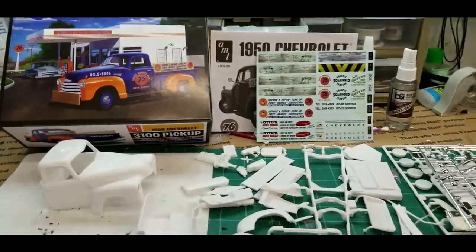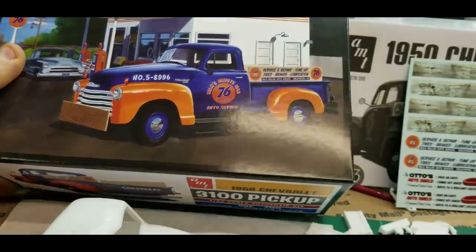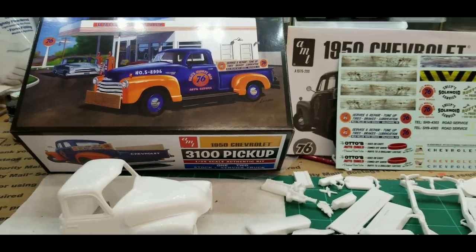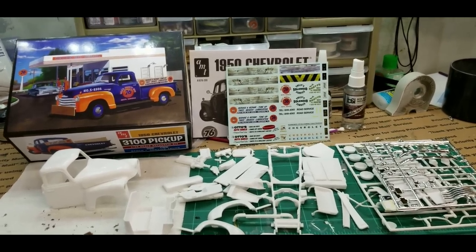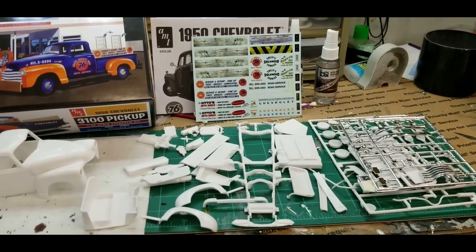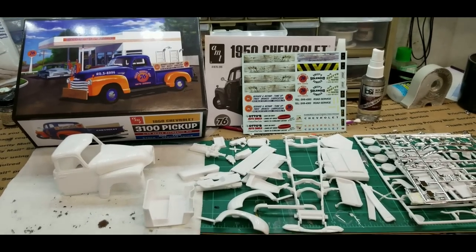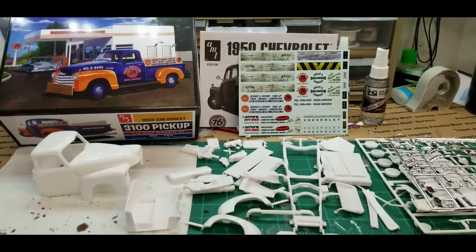Hey everybody, welcome back. I'm getting started on a new kit - this 1950 Chevy 3100. I wonder why they call it a 3100, because today a 2500 is like heavy duty. If you know, let me know in the comments. Anyway, back to it - I've already started to get a lot of the parts off of the tree. This kit was given to me by Mark at HobbyNut Models, hobbynutmodels.com.